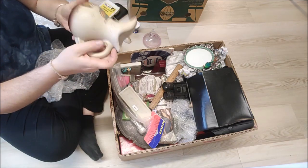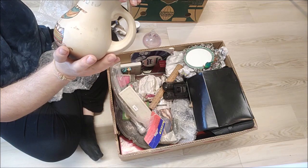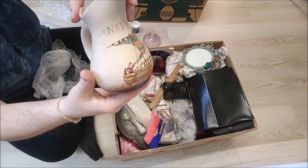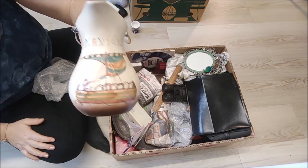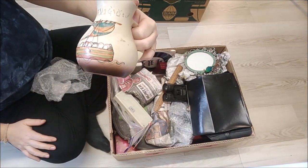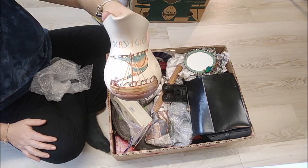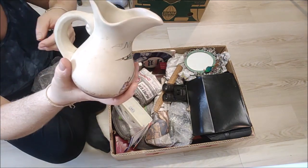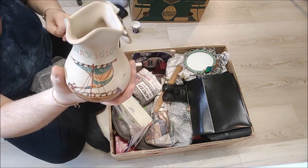Oh, this is interesting — a little jug, no maker's name on the bottom, but it's got a bit of a boat scene on it. It says 'Navigio' and I think it's depicting part of the Bay of Tapestry, so it's a kind of tourist piece depicting part of the history. Not sure if it's French or Nordic, but it's a good solid jug. Could do with a bit of a clean — about five pounds with postage on top.